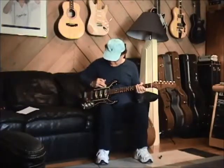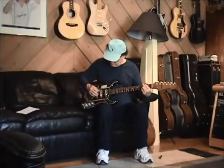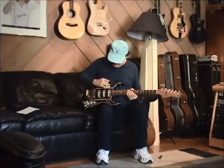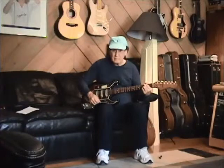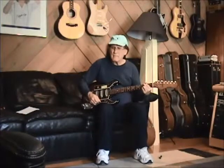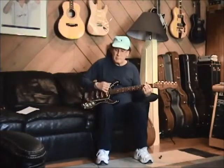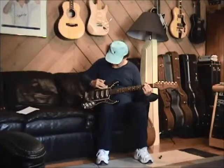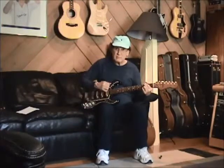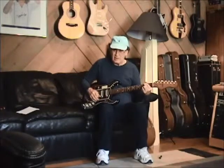First, let's take a listen to just the front pickup. Middle pickup — each slightly different in sound. Lead pickup. That really gives you that 60s garage band sound.